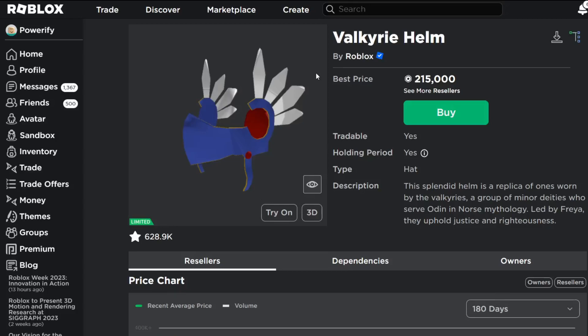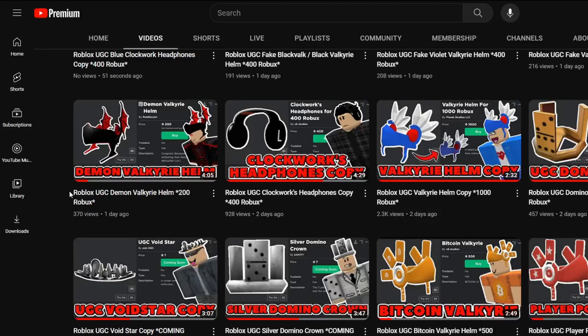Alright guys, what's up? So today I'm going to be talking about a Roblox DC Valkyrie Helm copy. Just to give you guys some reference to what this copy will be like, I made a video a day ago, and there was a Roblox hat called the Demon Eyes Helm.